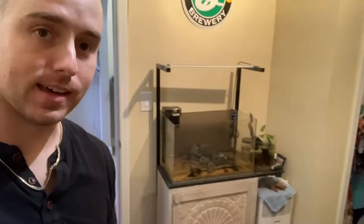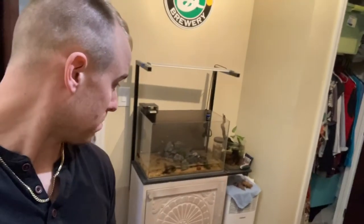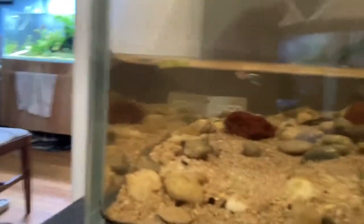Hey guys, just a quick update here. As you can see, we got the ADA 60p pretty much empty of water, but there's still a little bit of water in there with some guppies hanging out. Just figured I'd show you what I'm up to.